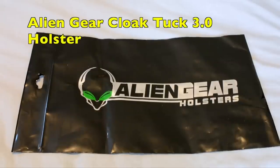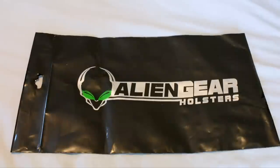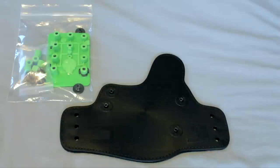Hey everybody, welcome back to Guns and Gadgets. Today is a pretty special day — we got our Alien Gear Cloak Tuck 3.0 backing in the mail today, so let's open it up and see what we got. This is the upgrade to their 2.0.